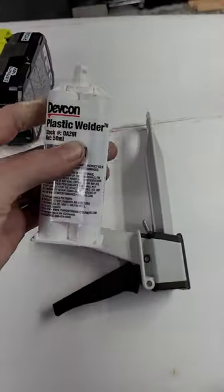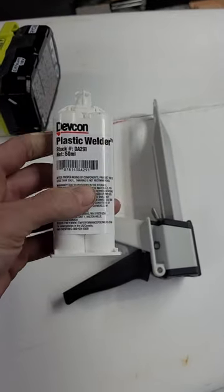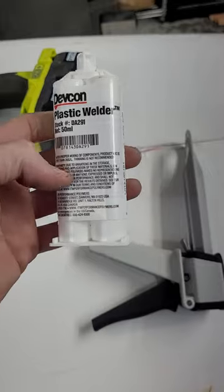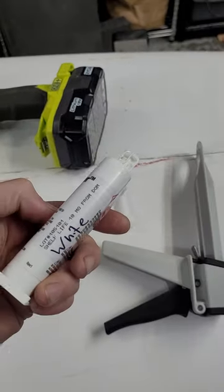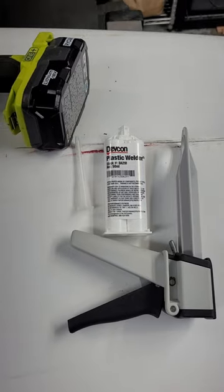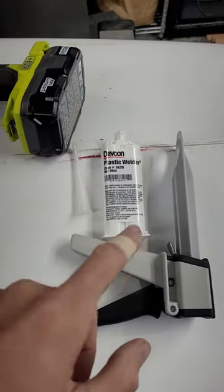Some stuff that you're gonna want to get started: first is our Methacrylate plastic welder by Devcon — it's the MMA 300. It comes in a variety of colors; this one is white so it's gonna match this boat. There are a lot of creams and some grays out there. You can add pigment — it kind of depends on if you're gonna see it or not — but you're gonna want some of this stuff.